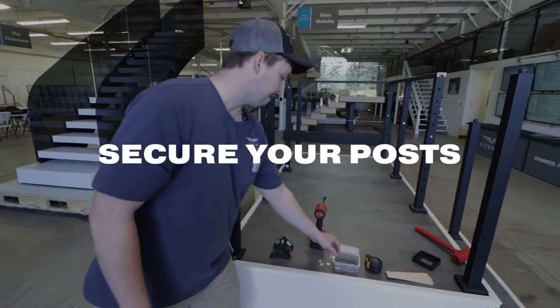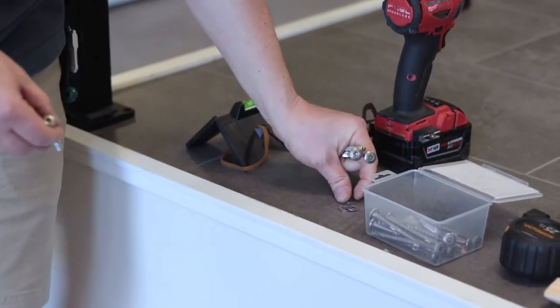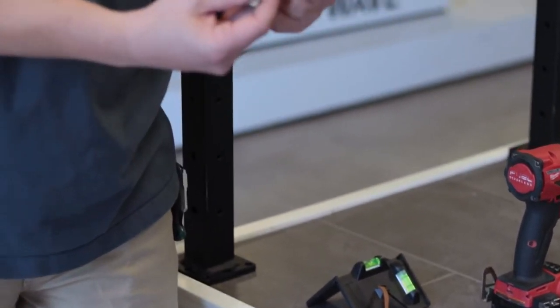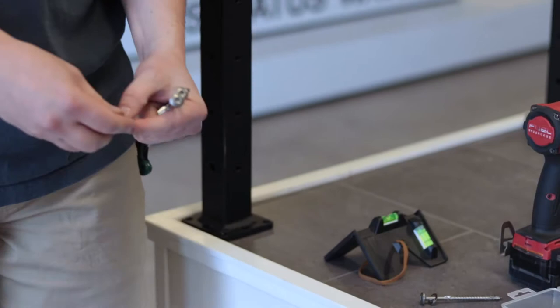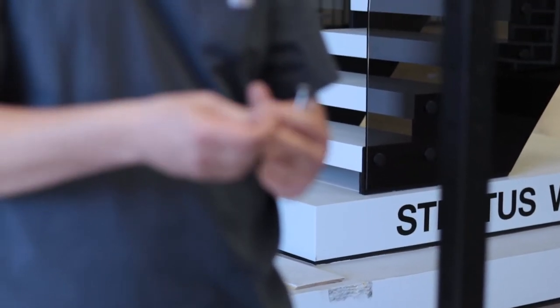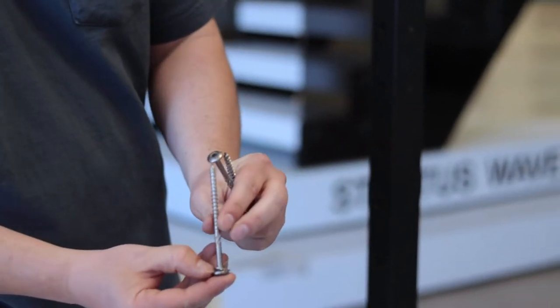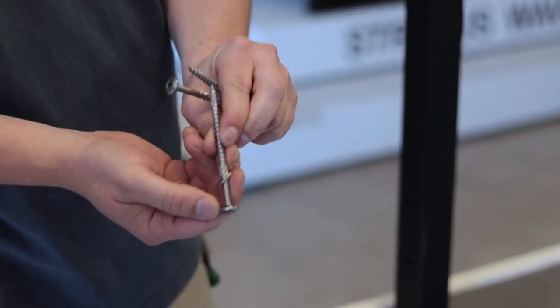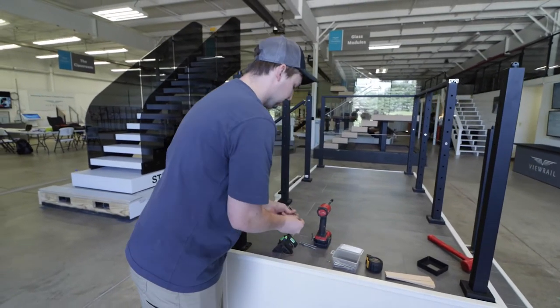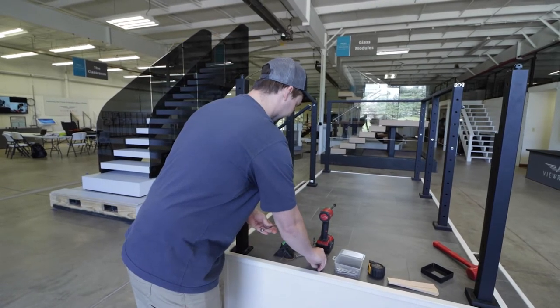I'll grab four GRKs and put my washers on. We really want to do this with a powder-coated post. If you have a stainless post that is not powder-coated, there's no reason to use washers — they're just to keep the rough side of the structural screw from breaking the powder seal. I'll go ahead and put in all four.